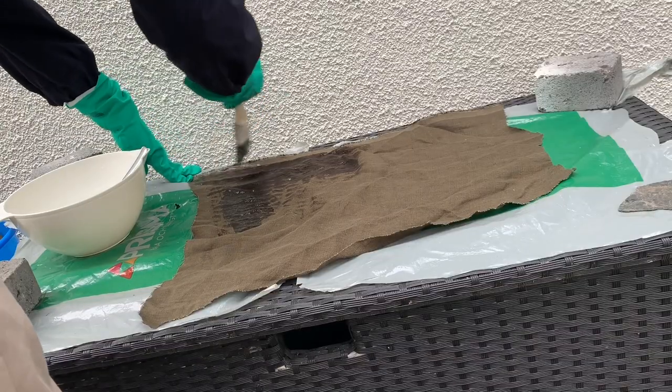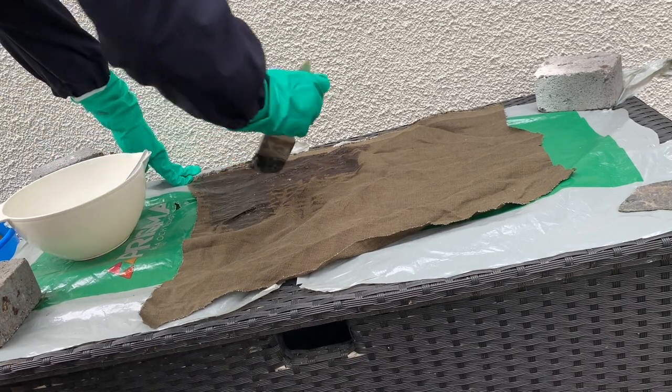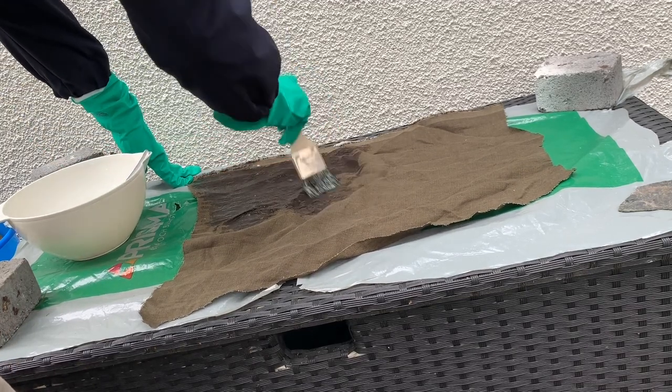Then I could just hang my buckram to dry. I wanted to try different fabrics, so I took this other scrap from my bicycle skirt and treated it the same way.